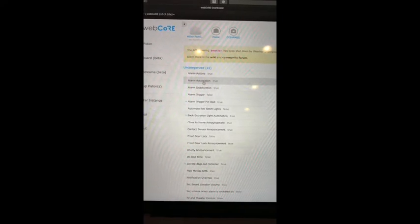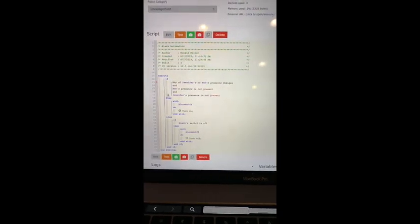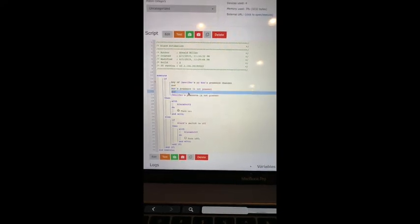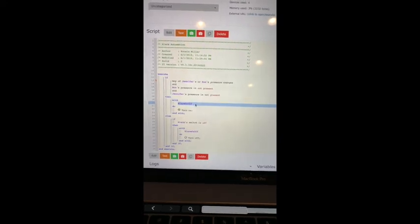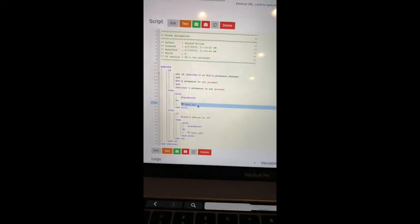Here you see the four automations inside WebCore for the alarm trigger. Looking at the alarm automation — something I didn't mention in the video — basically if my wife or I, if our presence changes and both of us aren't present, then it'll take the alarm on/off switch, which is basically the alarm status, and turn that on.